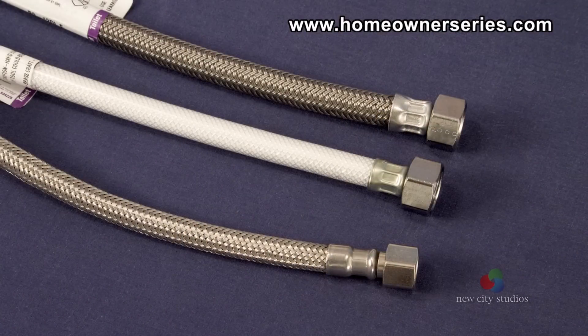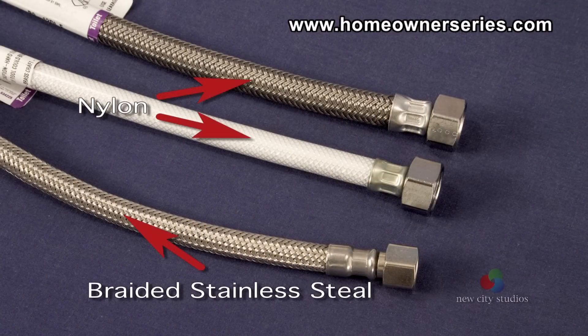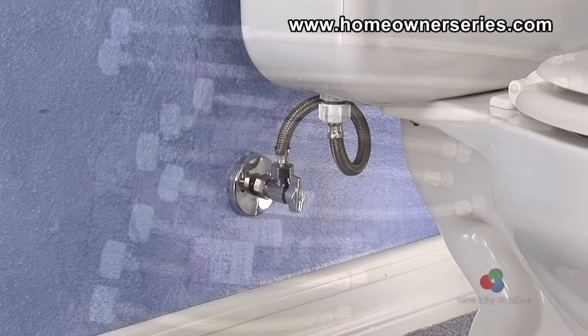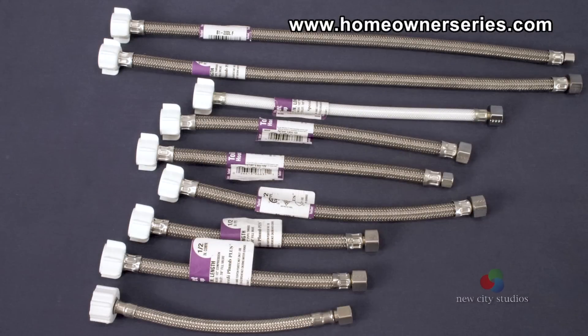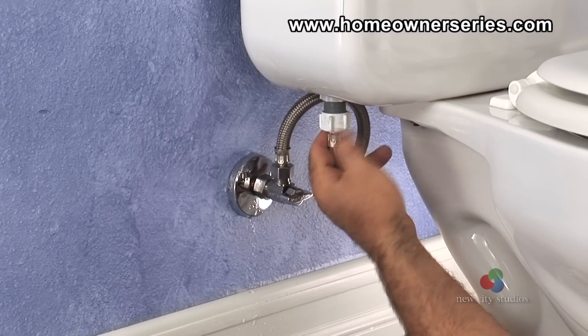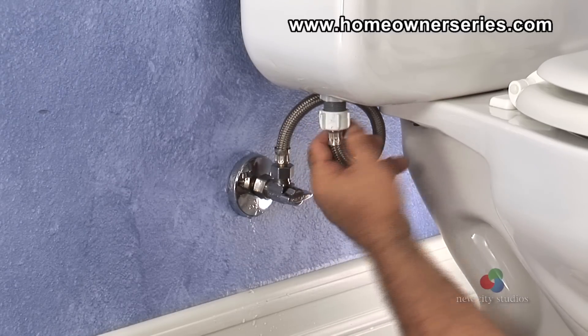Of all the different kinds of hoses available, the ideal hoses are the new nylon or stainless steel braided flex type. These hoses are very durable and can last for years without leaking. When selecting a one-half-inch FIP toilet hose, six through twenty-inch lengths are usually available. Make sure that there is enough length so the hose is not kinked when it is connected to the valve and the toilet.